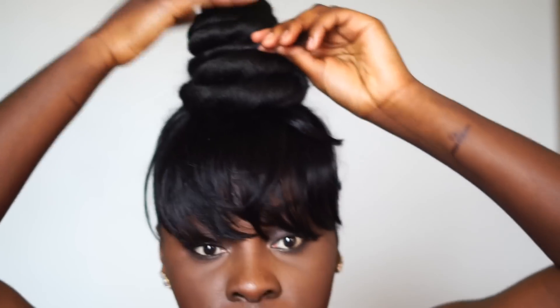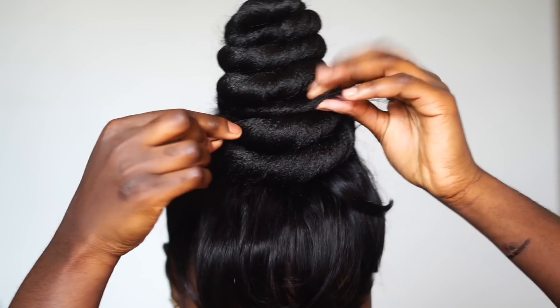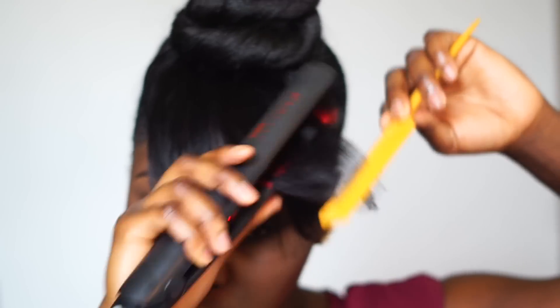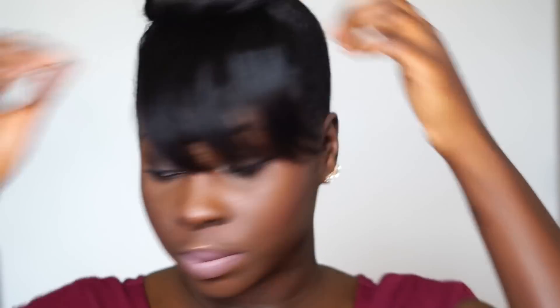They say it's freestyle, but honestly this was my first time doing it and I loved it. It took me two minutes — not even three minutes — and I thought it was so cute, so I just kept staring at myself. It's a beautiful style, you ladies will love it. This is it!